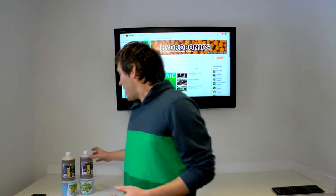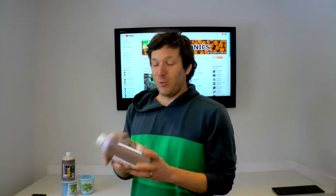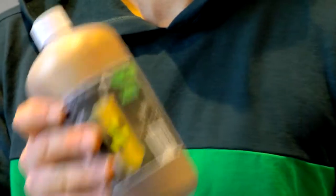With the basics of our DWC system done, we're just about ready for plants. There are a few other changes I might make in the near future, but it's time to get some seedlings going so we have something to actually grow in there. The other thing I need to address is nutrients. What I'm going to be using is something called Nuclear Juice — it's supposed to be an easy grow for DWC systems, which is what we have, so we have the opportunity to test this out.